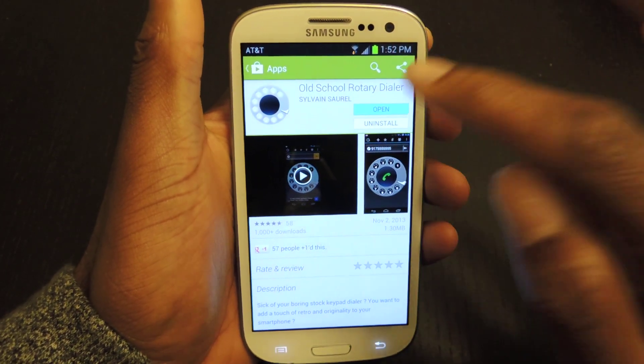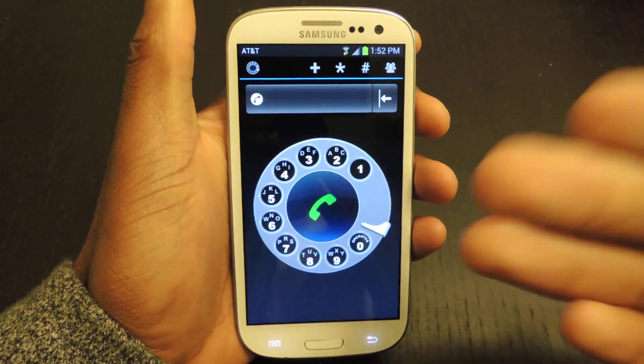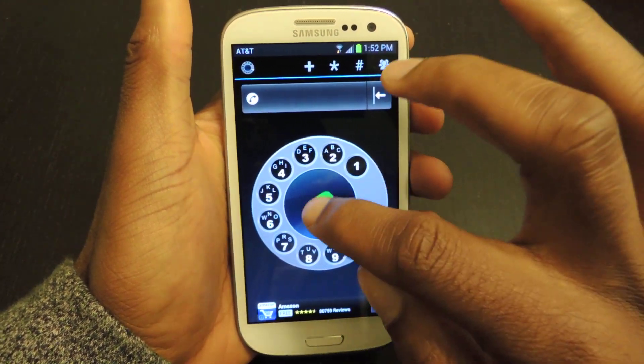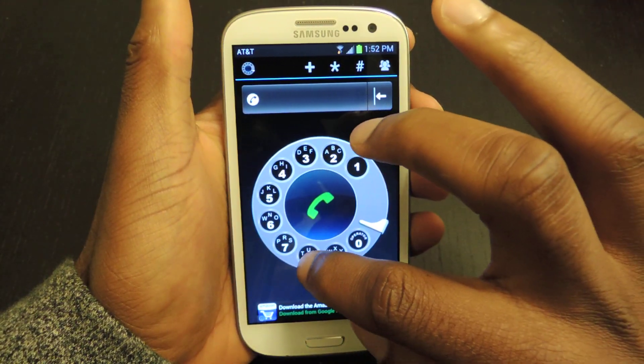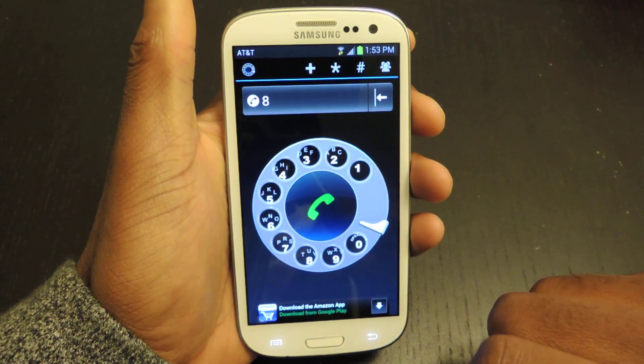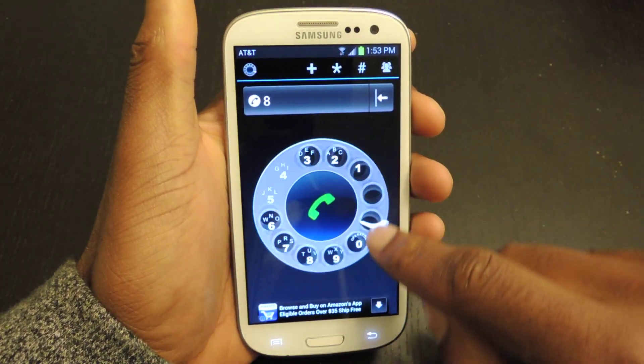Once you download it, it should take a couple seconds. You can open it up and it will take you right to here. From here you can obviously dial — as a rotary, you would select your number, bring it to that silver tab, and then continue that.